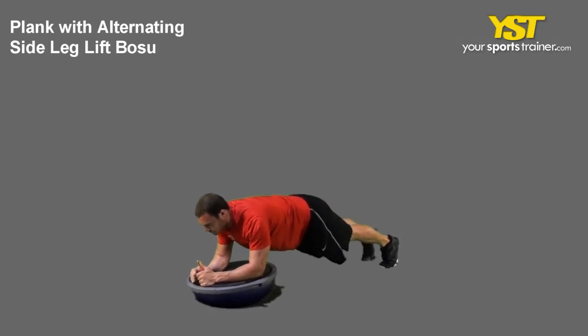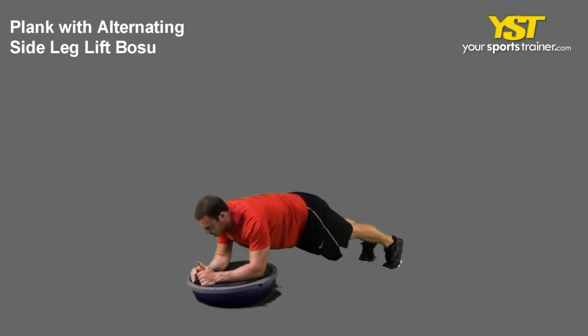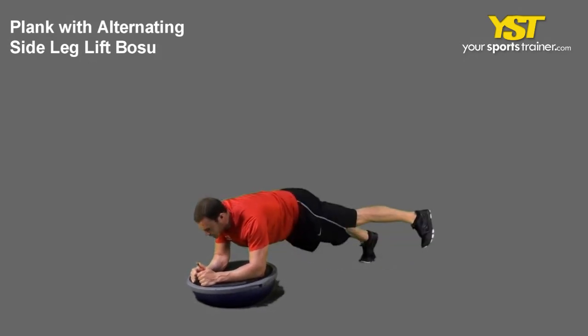Get in a push-up position but resting on your forearms on the Boju ball. Place your forearms slightly wider than shoulder-width and extend your arms. Keep your chest out and head, back and hips aligned. Keep your legs fully extended and your feet together.